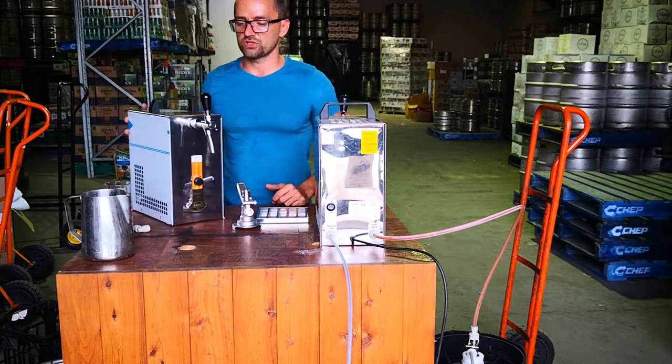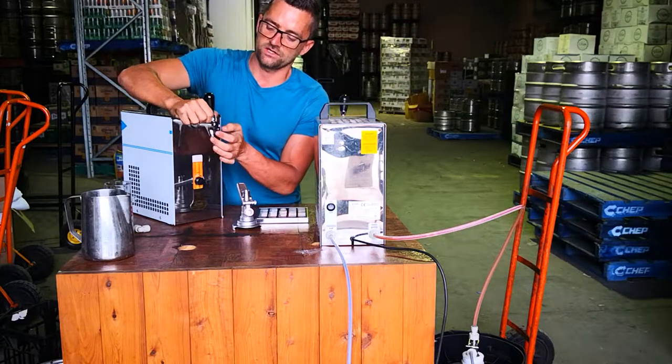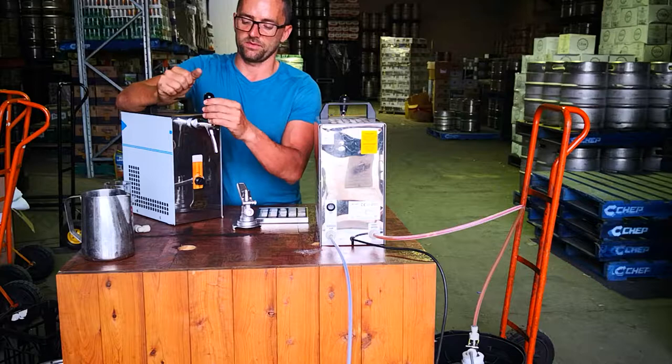One more thing to always check when you get the machine - there are little rings, you can see them here. Make sure that both of them are tight, because if not it will be sucking air through the seals and it will be dripping and bubbling the beer.